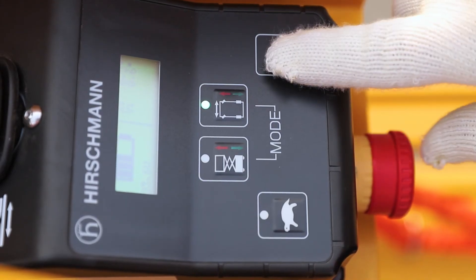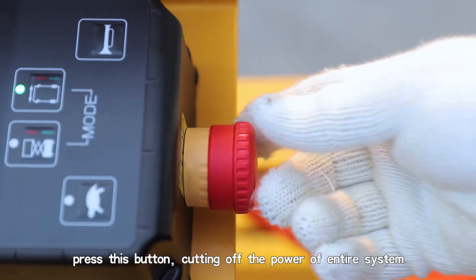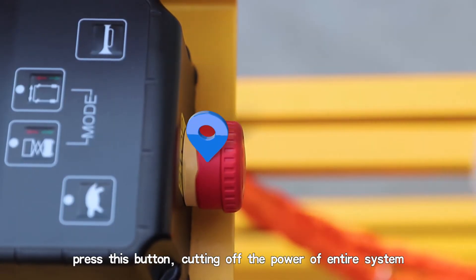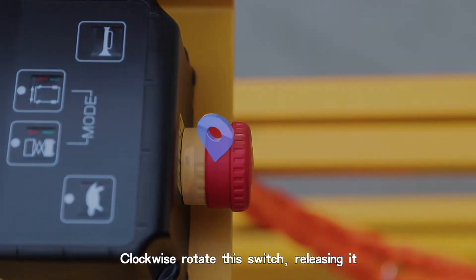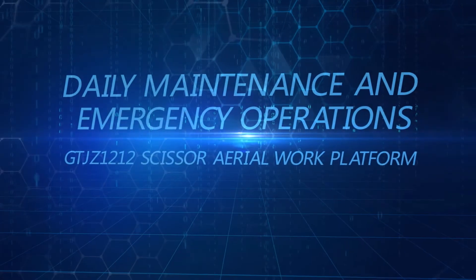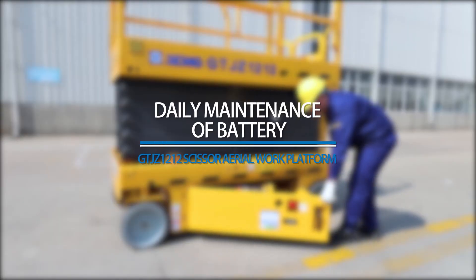Horn: press this button and the horn sounds for warning and avoidance. E-Stop Switch: press this button to cut off power to the entire system; clockwise rotate this switch to release it. Daily Maintenance and Emergency Operations.